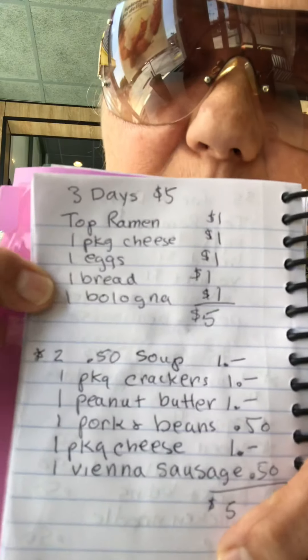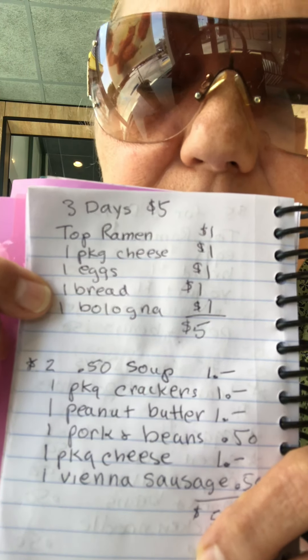Bread and eggs, cheese sandwiches — bread, mayonnaise, mustard and cheese — or grilled cheese. This is one of my better meal plans, I say that about all of them.